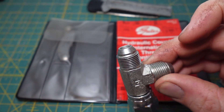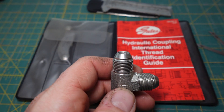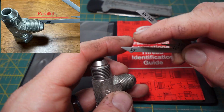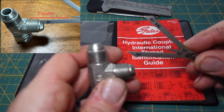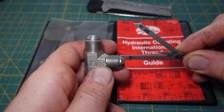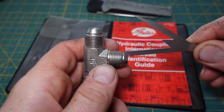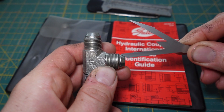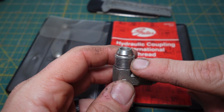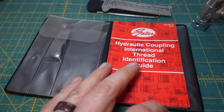The next thing to measure is the seat angle, if it has one — and this fitting does have a seat angle. The way these seat angle gauges work is you want to make sure this is parallel to the threads all the way across to get the right seat angle. This is 30 degrees — you can see it's parallel from here across. And here's 37 degrees — see how it's not parallel, it's a little higher. That's how you tell. So now we know this is 19/32, 19 threads per inch, with a 30 degree seat angle.